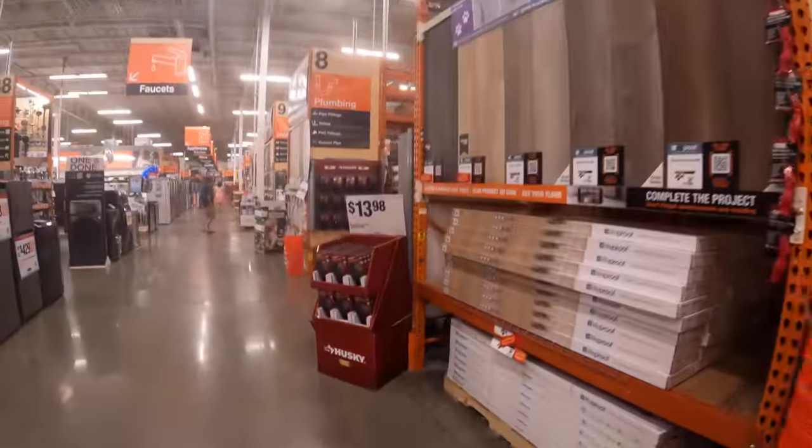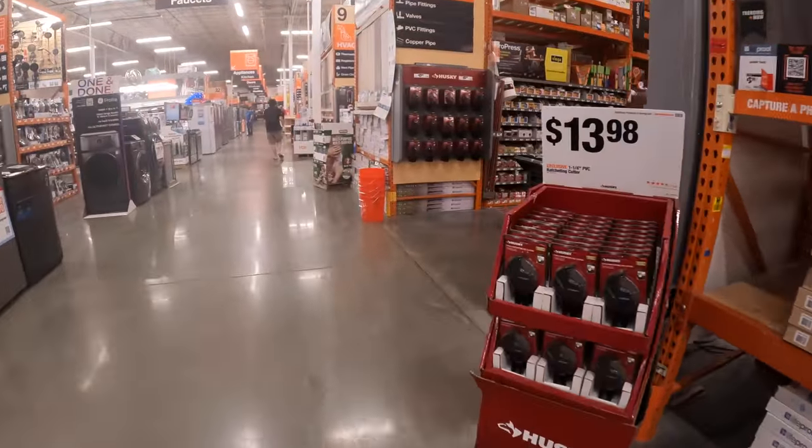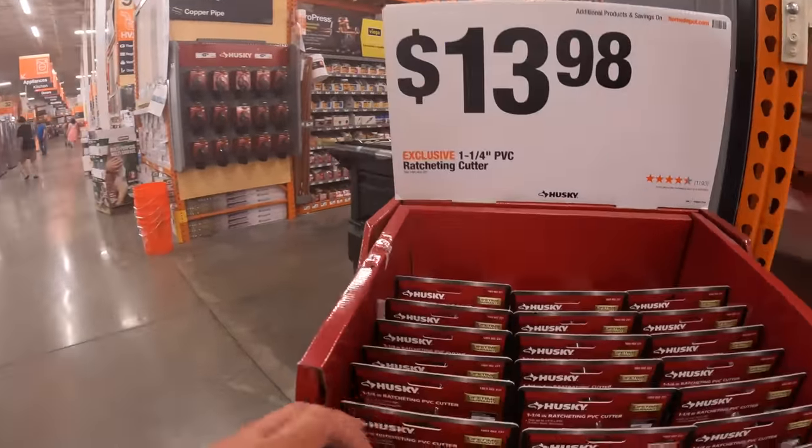$13.98 for these 1.25-inch PVC ratcheting cutters.